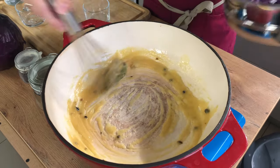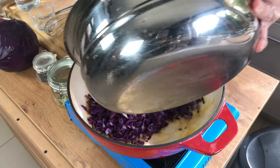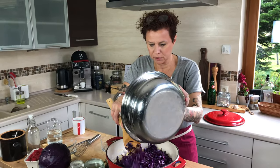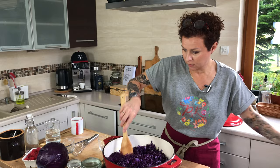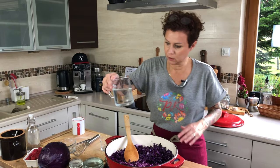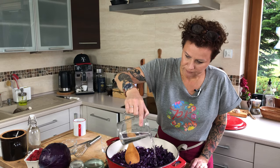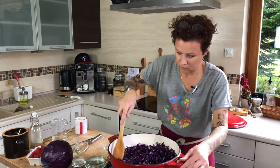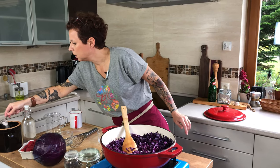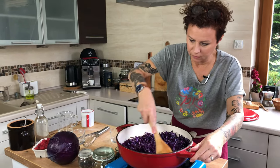As soon as this combines, I'm going to take my raw cabbage and add it to the butter. We want it to soften a little bit, and for that it needs a little moisture, so I'm going to start with just a cup of water and see how that goes. We also need a little bit of salt — we're going to do half a tablespoon to start, then adjust. Give it a good stir.